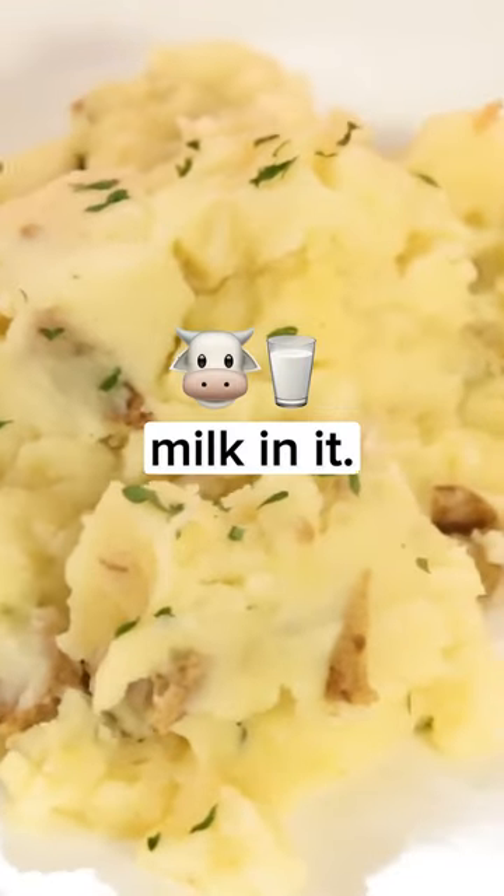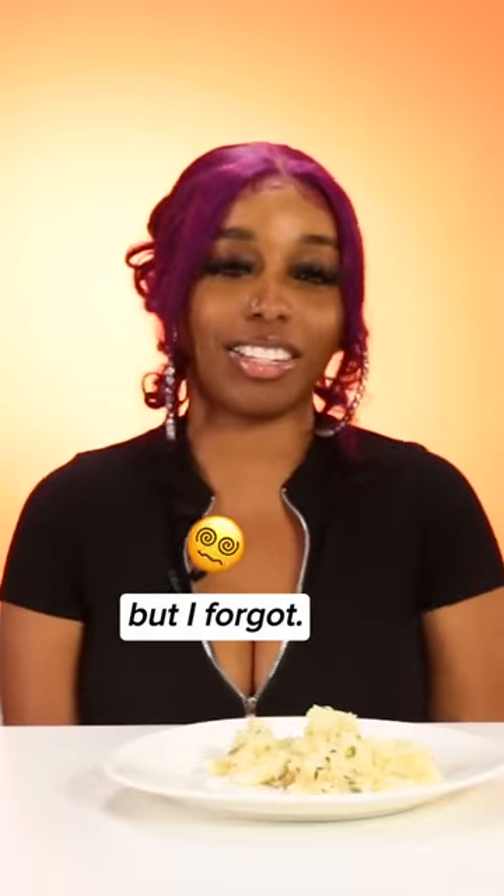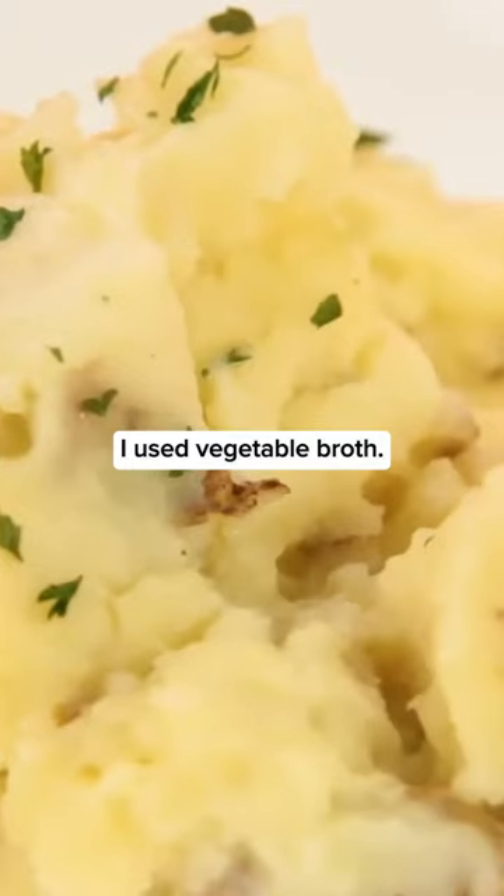I put whipped milk in it, a lot of butter, a good amount of seasoning. I meant to put cheese, but I forgot. You boil them in the broth — I use vegetable broth.